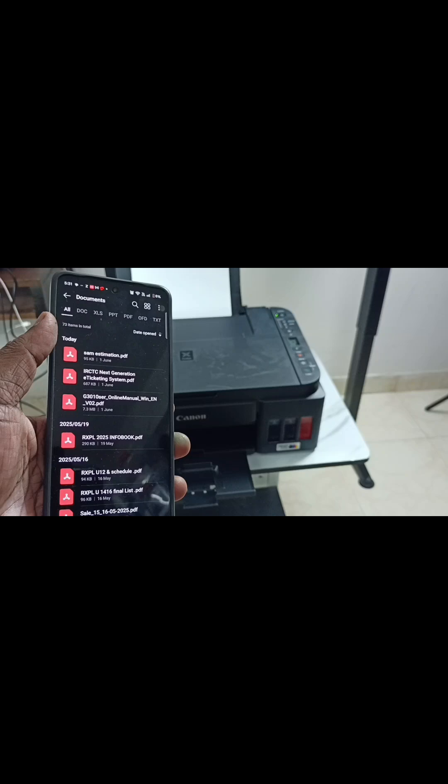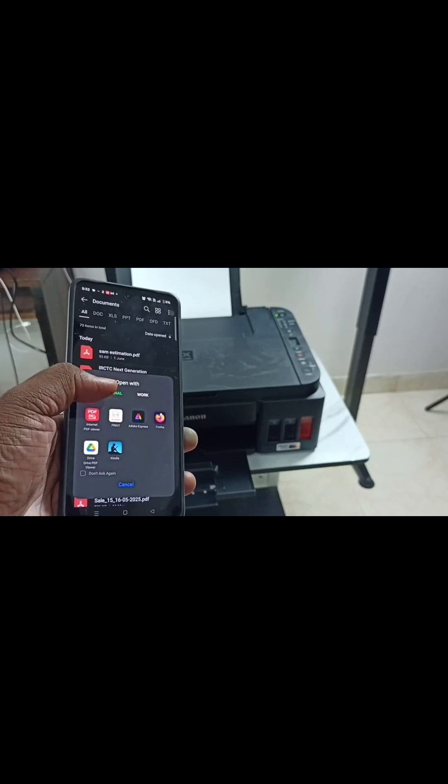Let me select a file in the phone. Let me select this video file. Then tap on more, and open with the Canon Print app.